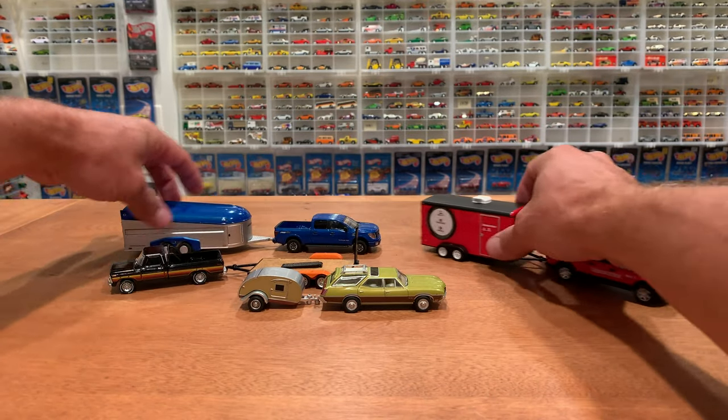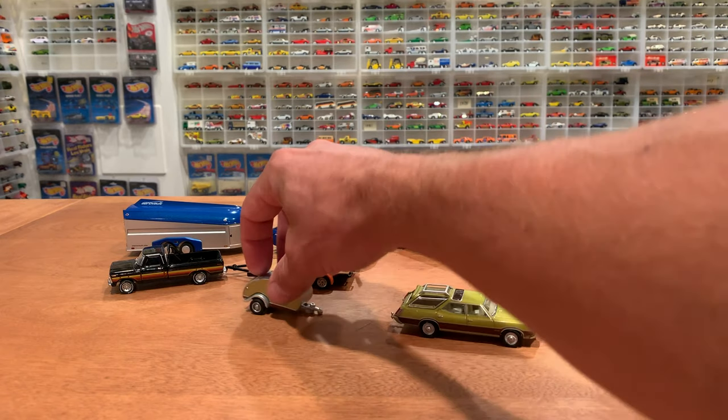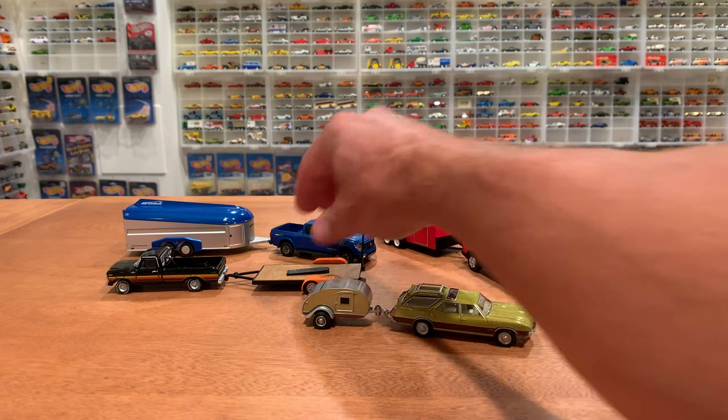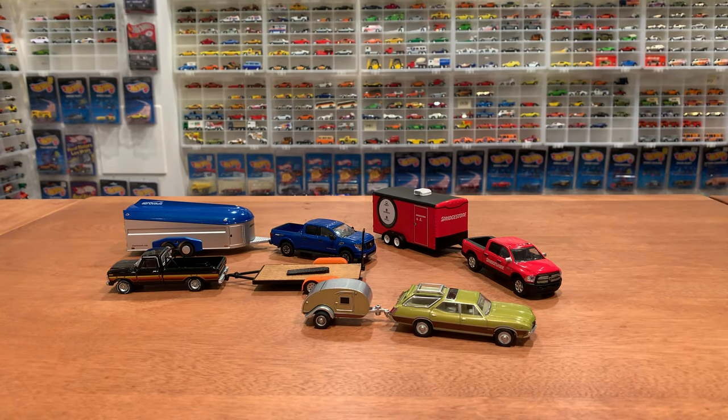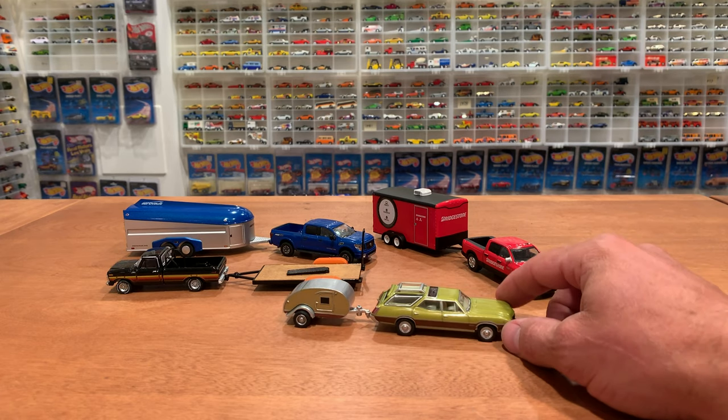So there you go — Greenlight Hitch and Tow series 17. It'll be interesting to see what comes out for series 18, probably not for another couple months since this set is only maybe a month or two old. Which one's your favorite? Let me know down in the comments, and let me know how you're doing as far as finding these in the wild. I got these at my local Walmart here in Ontario, Canada — this almost never happens.